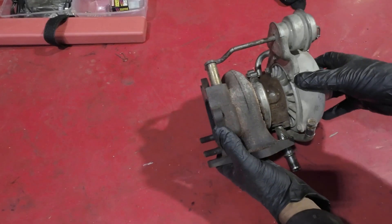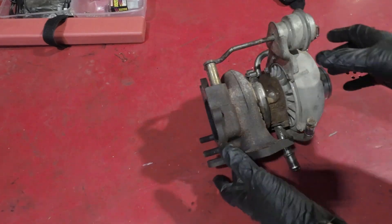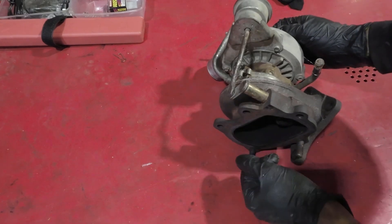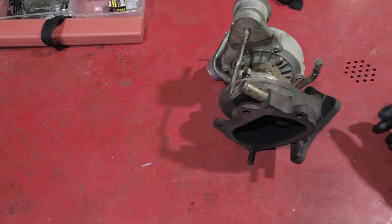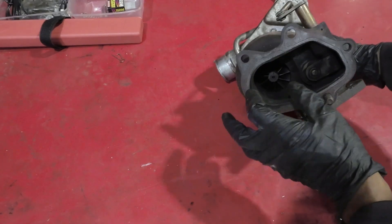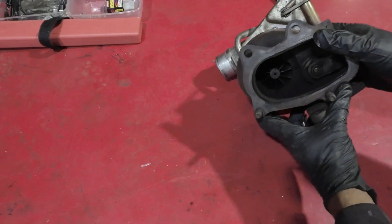Let's talk turbochargers — a bit of a 101. This is a turbocharger that we pulled out of a Subaru. We took it out because this turbo is pretty much shot — the bearings have gone in it. However, it'll work perfectly for this demonstration.